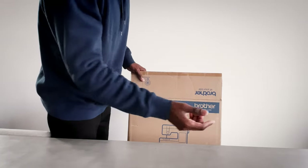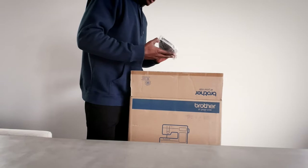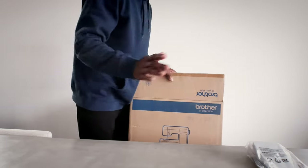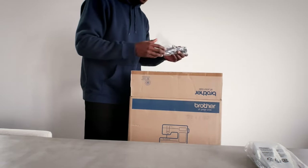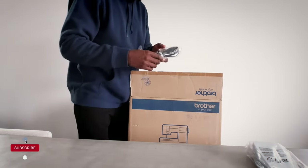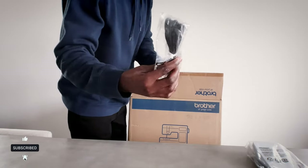So again, this is the Brother CS7000X. First thing we have is a foot pedal. One thing I did do before buying this is I watched two or three YouTube videos basically learning how to use a sewing machine. This is a power cable.